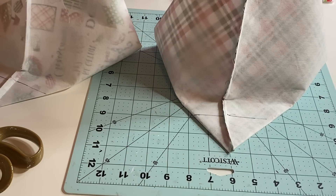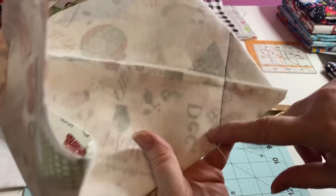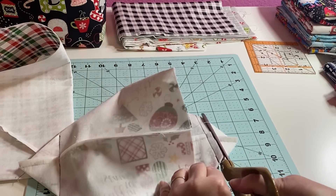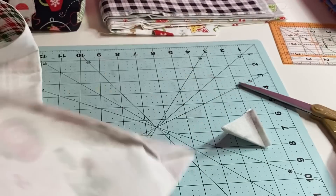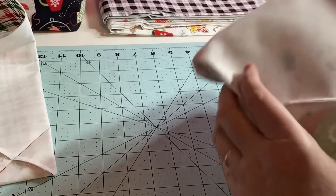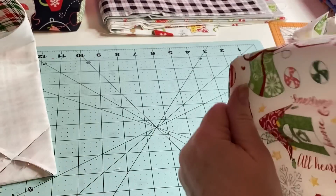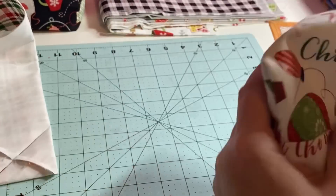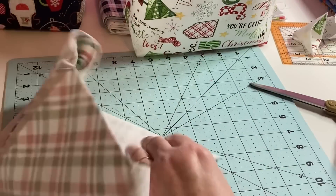I'm going to sew four seams — one on each corner — and then move on to the next step. I already went ahead and sewed a seam on both corners of the outer piece and the lining. Now I'm just going to cut down about half an inch and cut off the bulk. This is the outer side, so I'm going to turn it right side out. You can feel how it feels like really thick paper from the Pellon. Look how it stands up all by itself!